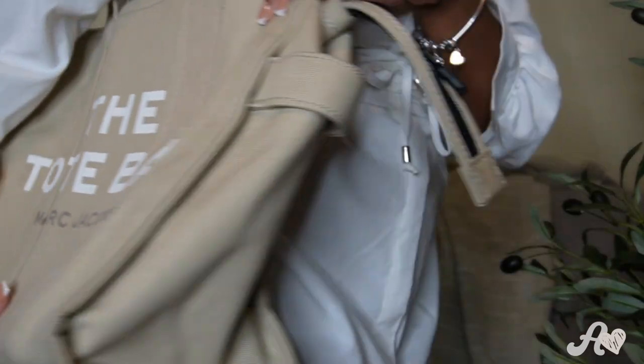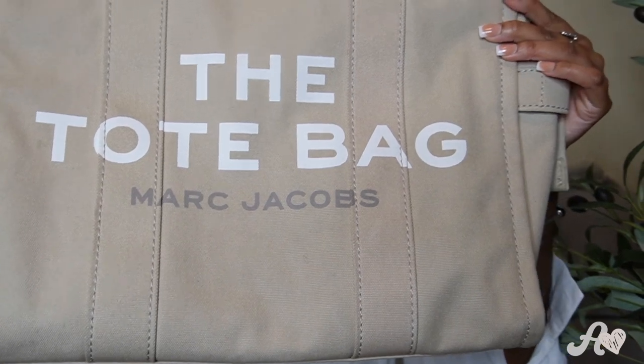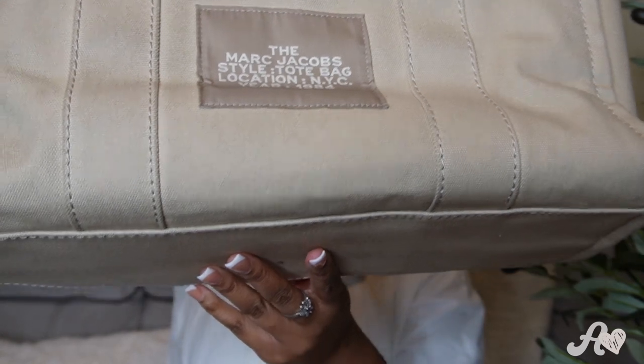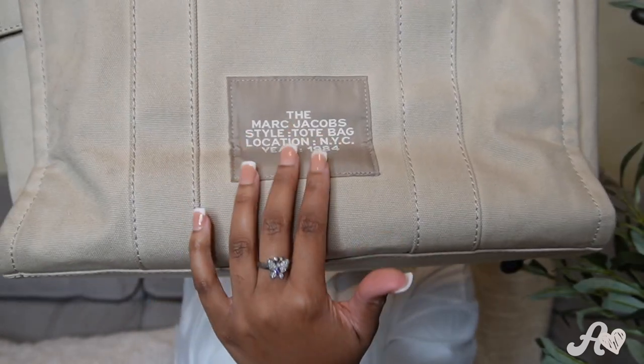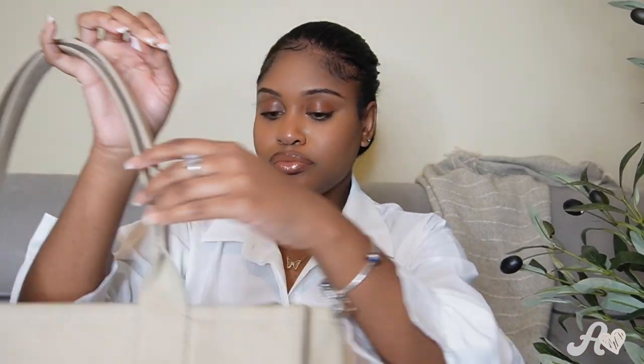Let me start by showing you guys the back. The tote bag has the bag name written in white, and then in gray it says Marc Jacobs. Then as we turn around, there's this cute little patch on the back that reads: the Marc Jacobs Style Tote Bag, location NYC, year 1984. Pretty cool.